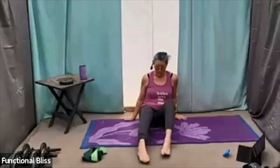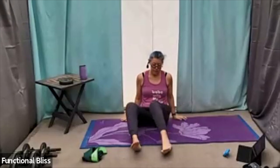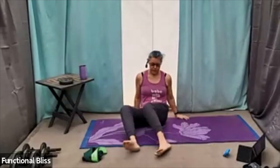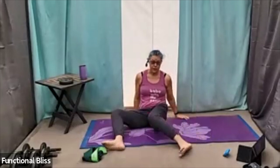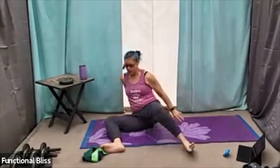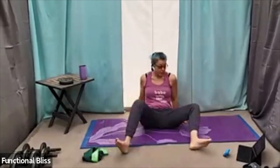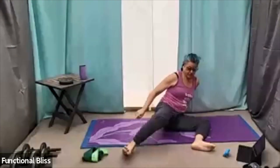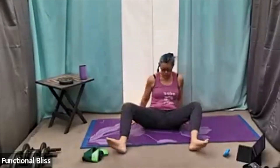Bringing the feet in, windshield wiper the knees, starting with the feet just hip-width apart. And if everything's feeling good there, maybe bring those feet a little further apart, windshield wiper a little further. And if it's still all feeling good, maybe add that little roll — all the way up onto the hip. Remember, we learned bringing the outside knee up first. Really helps work on that hip mobility, opening everything up.